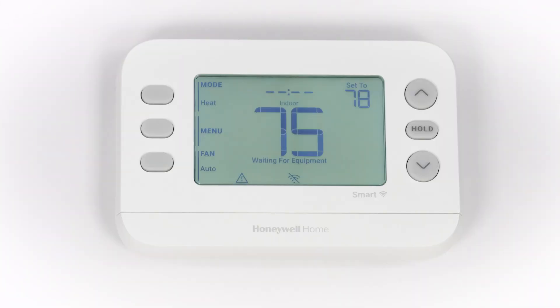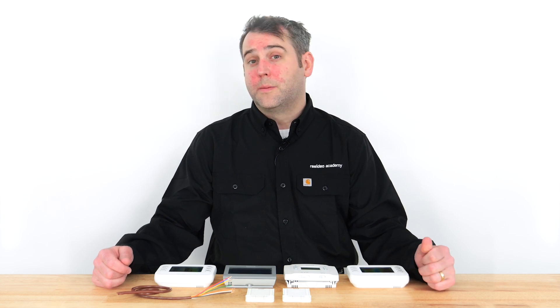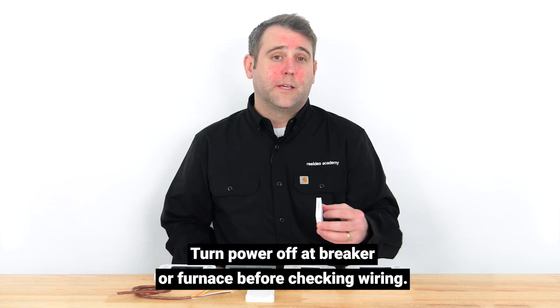If your system isn't heating but 'heat on' or 'wait' is flashing on your thermostat screen, compressor protection may be enabled. Compressor protection is a built-in safety feature that keeps the compressor off for a few minutes before restarting to prevent damage to your equipment. Please allow 5 to 7 minutes for heating to start. The 'heat on' message will stop flashing and remain solid when heating is active.